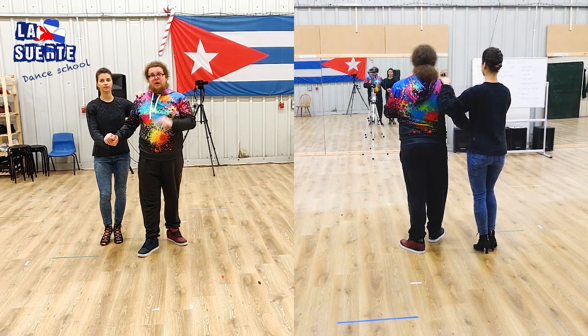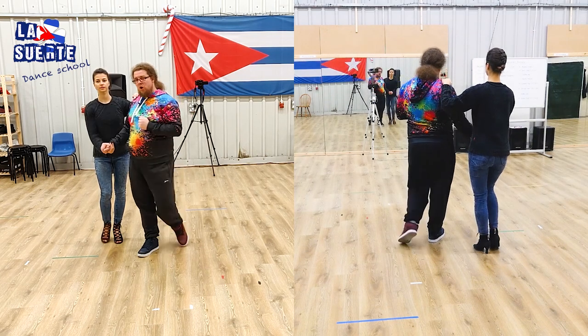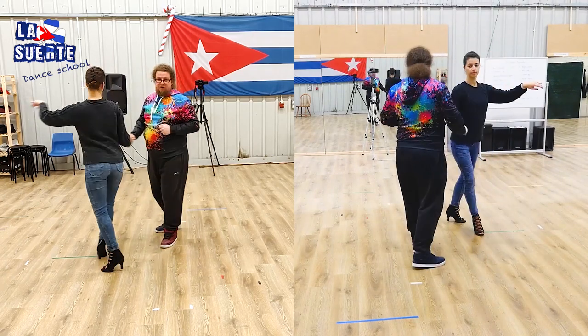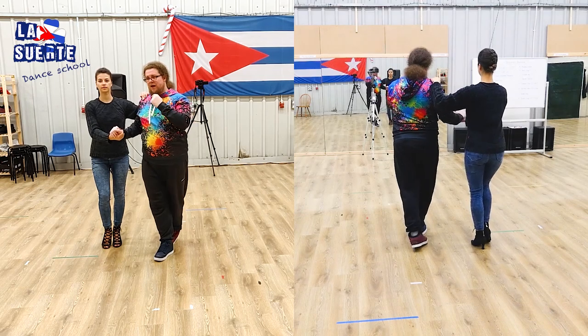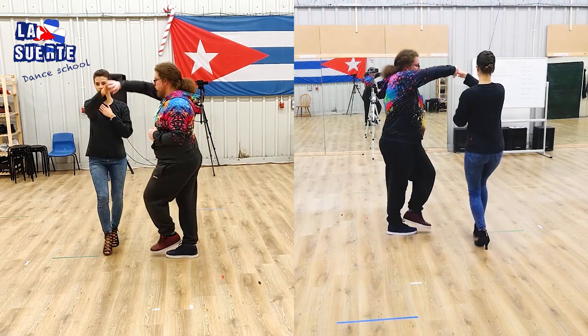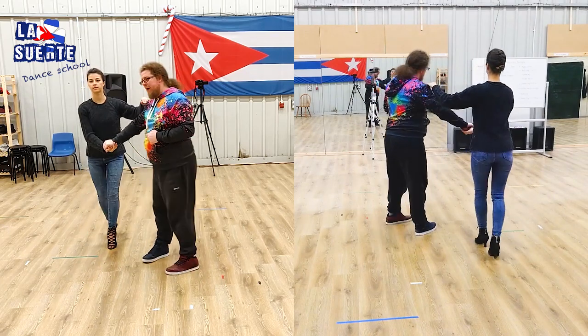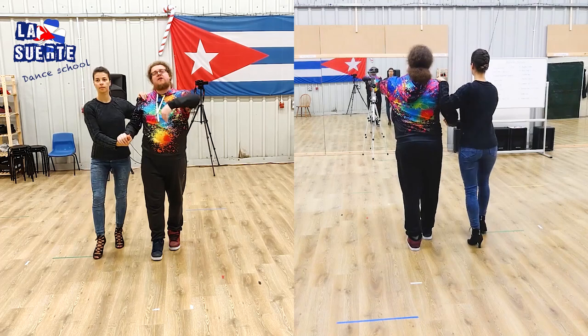Very slowly: 1, 2, cross. And 5, 6, cross. Let's do the same again: 5, 6, 7, 1, 2, cross. And 5, 6 from Ola's point of view — right back and turn. And 5, 6, 7. She's having a bit of style.